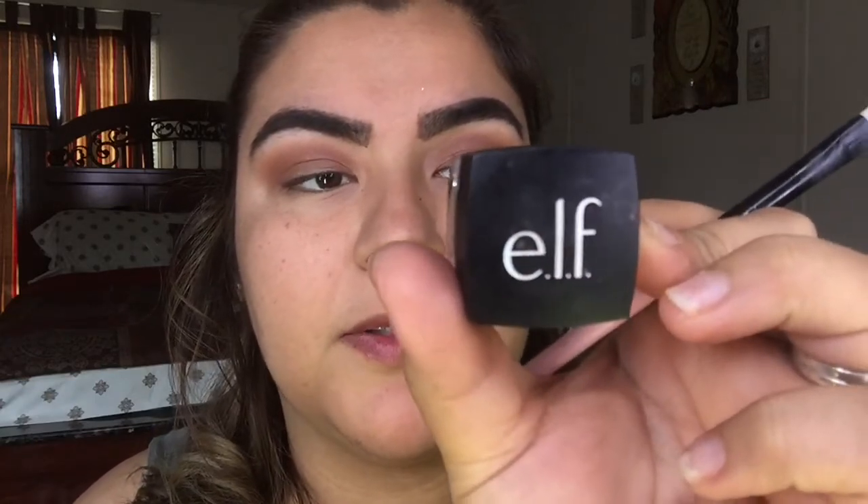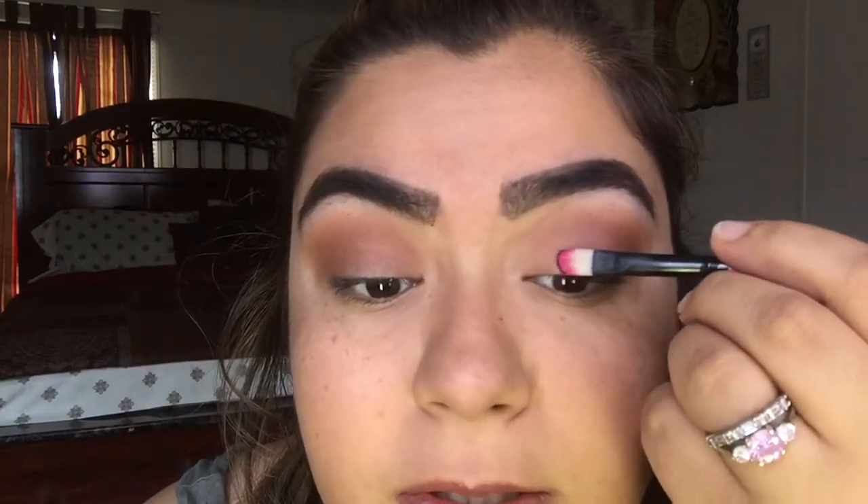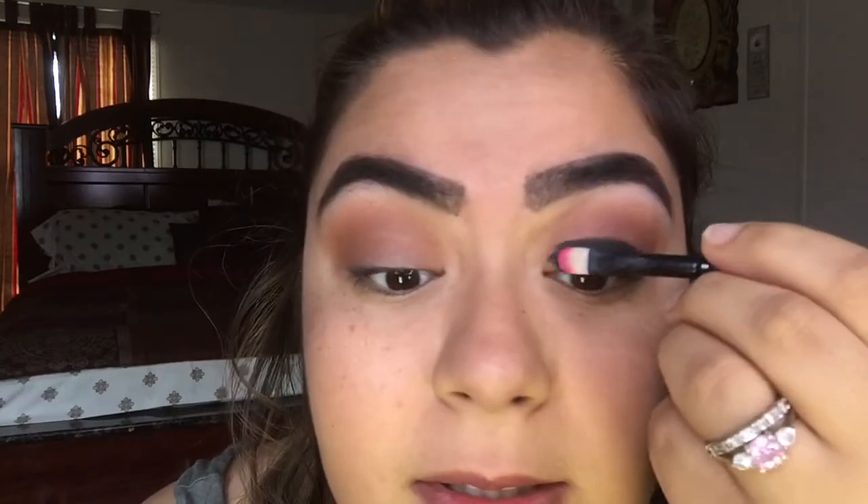We are going to grab the elf eyeliner — it's the tip eyeliner. Then grab some on this flat brush and do like a semi cut crease, not too high up, just like that. Then grab a different brush, get a black eyeshadow, dip it in there, and start blending.